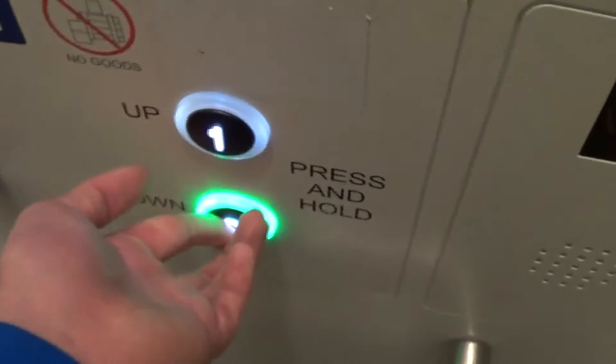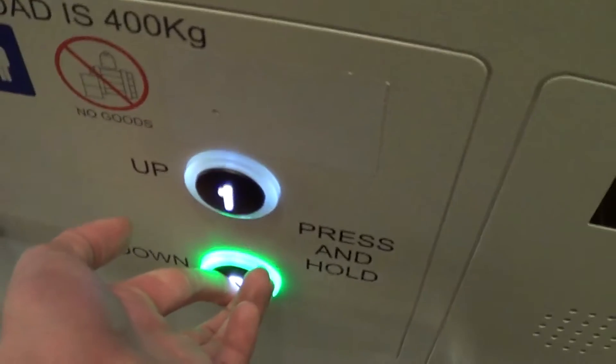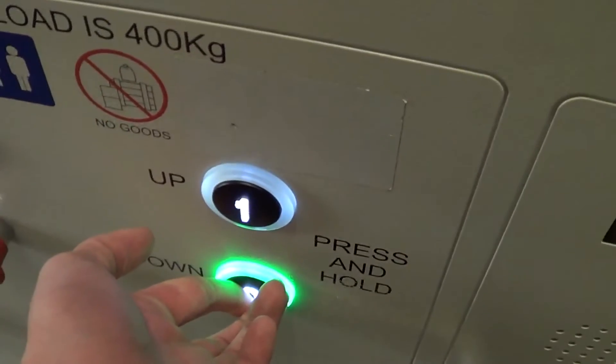Oh, here we are. Not as far as I thought. Bloody hurts, though, having to hold down the button. I'm too scared to let go of them in case they get stuck.